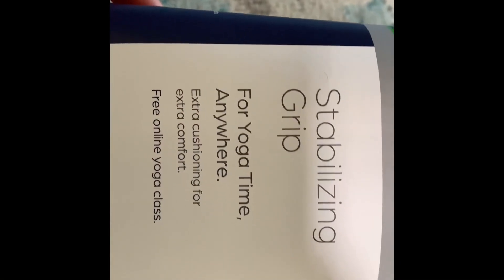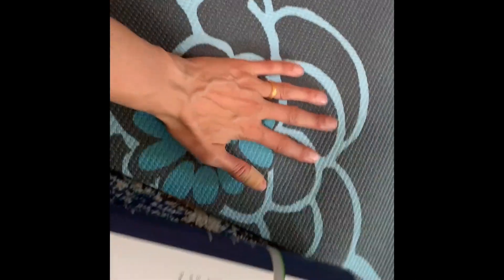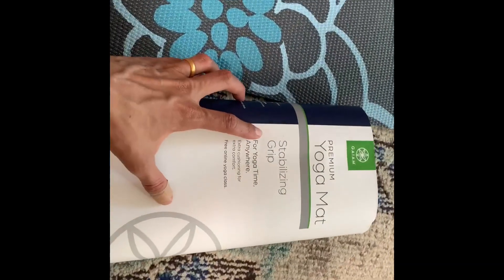It is really grippy. I've had yoga mats that are just slippery as all get out, and this one really is sticky. My hand is sweaty and I'm pushing with all my might and I'm not sliding — so that is actually accurate.